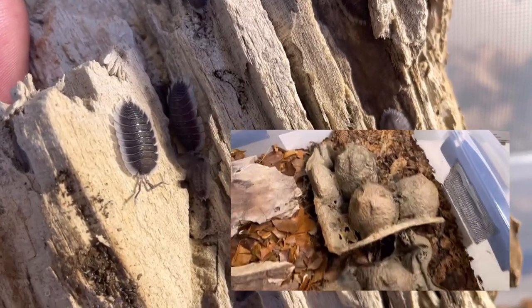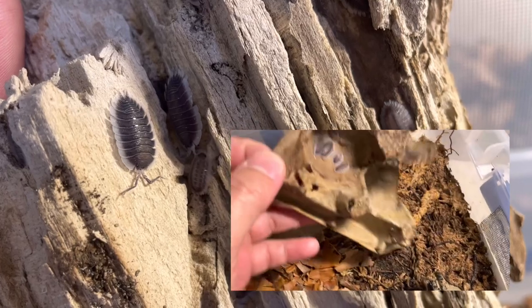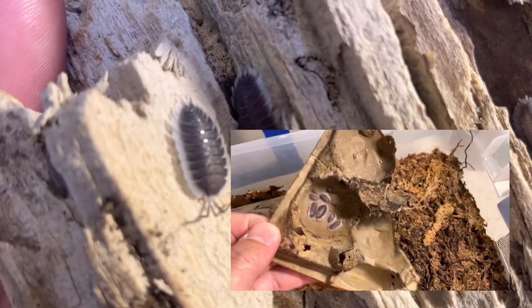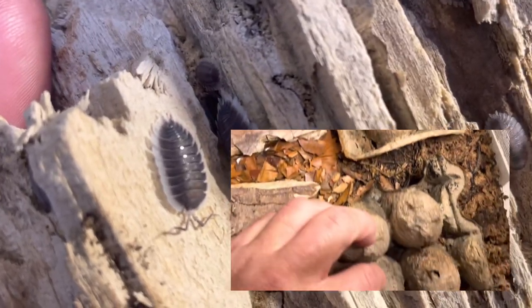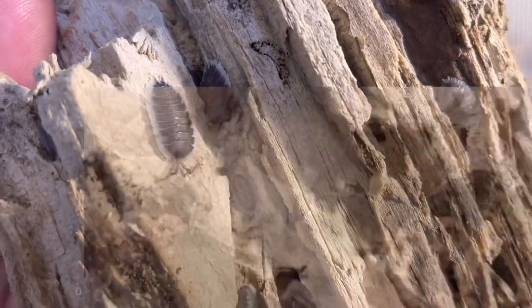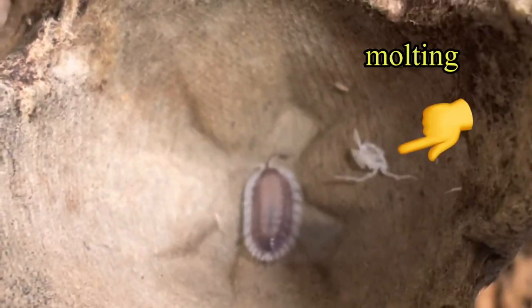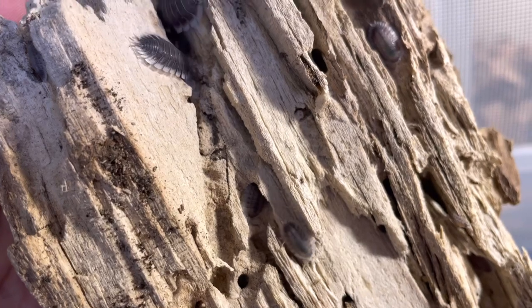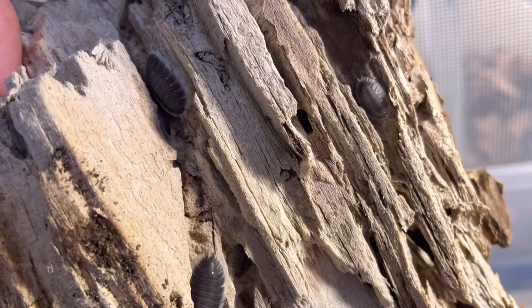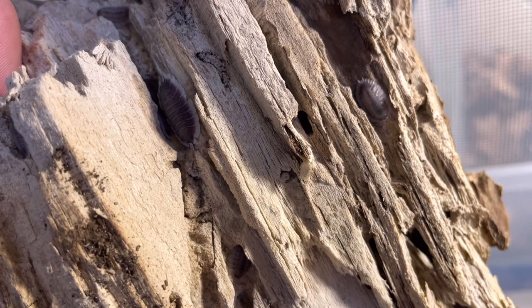I also put some egg crates above the moist sphagnum moss. As you can see, some Porcellio werneri are inside the egg crate dome. They use the egg crate dome to rehydrate and to molt. Remember, they don't like to be submerged in really wet sphagnum moss, and they can die if they can't retreat to a dry place. This egg crate dome is perfect for rehydration and molting.